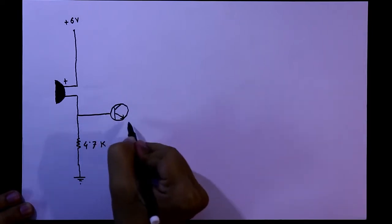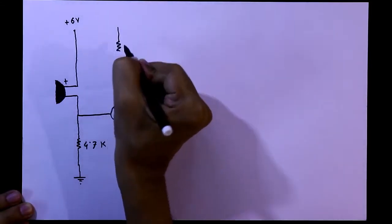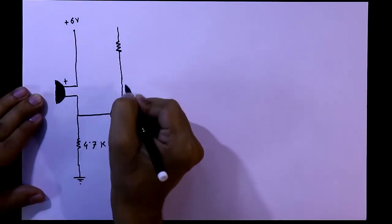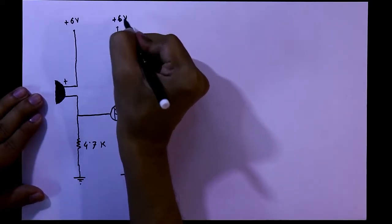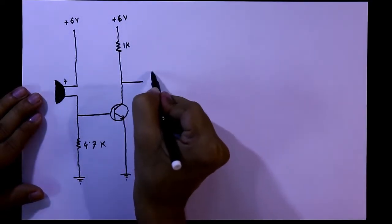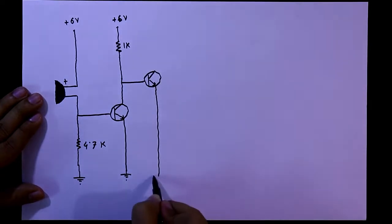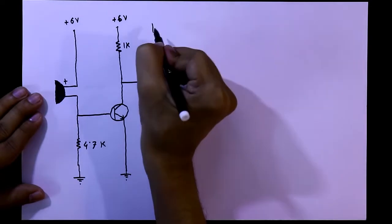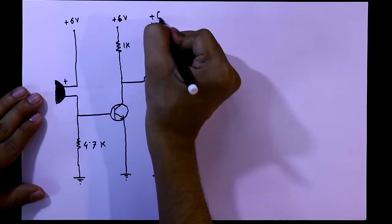The emitter of the transistor is connected to ground and with the collector a 1 kilo ohms resistor is connected, and this resistor is connected to positive 6 volt. Now again we need another transistor. The emitter is connected to the ground, with the collector a 470 ohms resistor is connected, and it is from plus 6 volt.